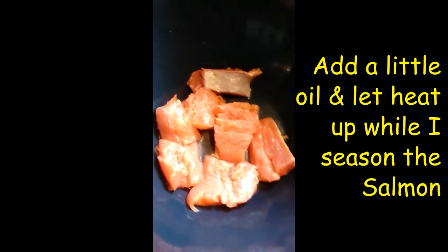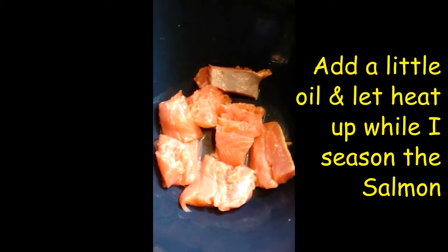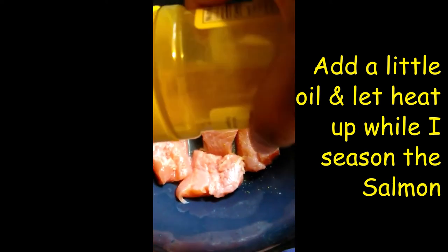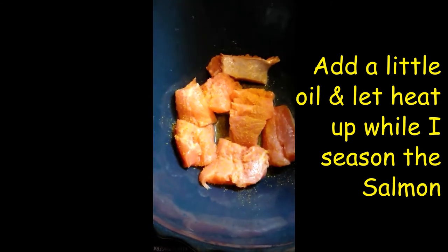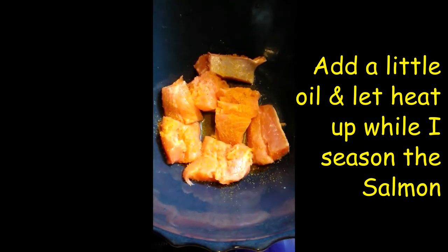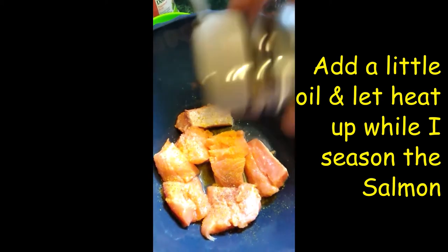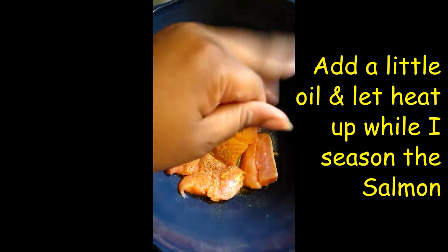There goes the salmon — I cleaned it up and cut it up into small pieces. I'm just gonna add some adobo on it, there you go. Some black pepper, and not a lot of salt — just add a little bit of salt in there.